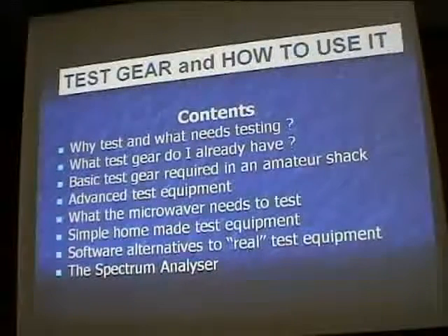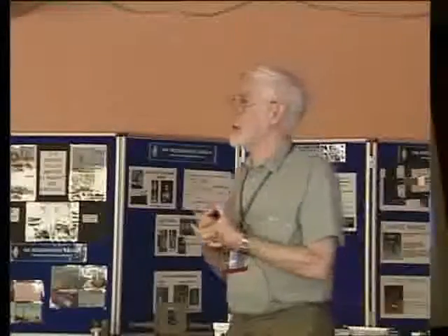The talk I'm giving is going to cover these particular aspects: why do we bother testing, and what actually needs testing on the microwave front? What test gear do I already have? You'd be surprised how much useful test gear you've got in your shack even if you've never been into microwaves. You've got some very basic stuff that's still needed — don't throw out your old Evo, for example.